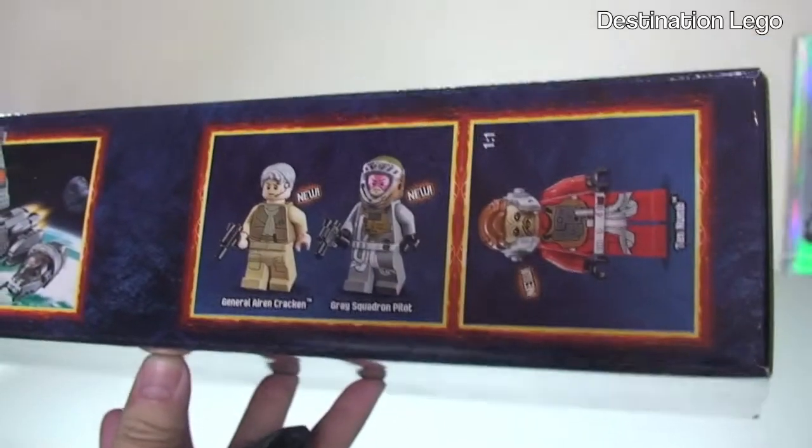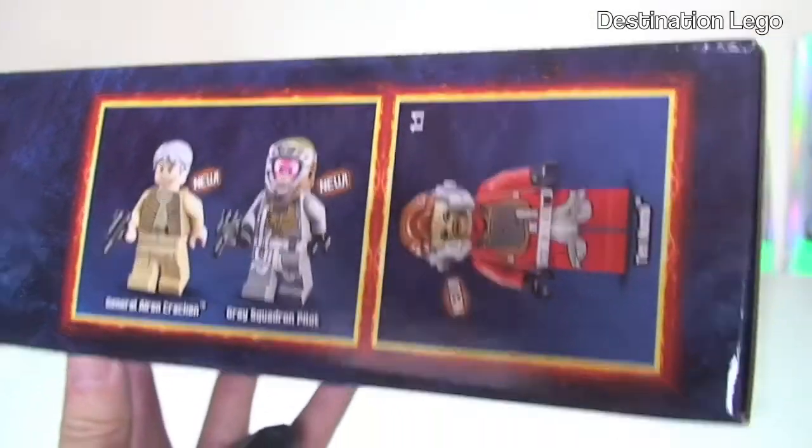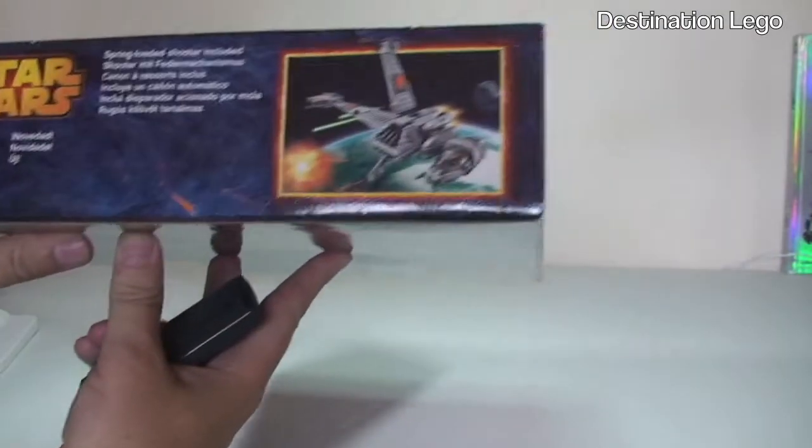Just going around to the top of the box - again a picture there - and there we have the three minifigures that come with the set. Now to the side and the other end.